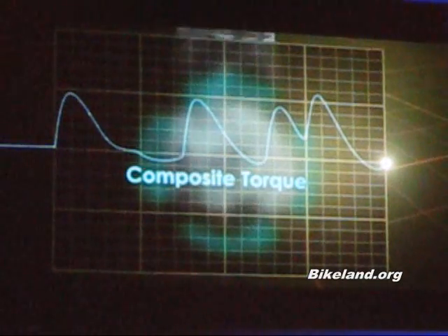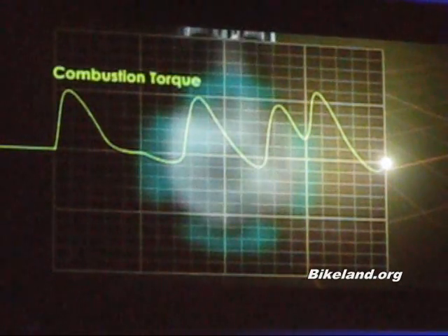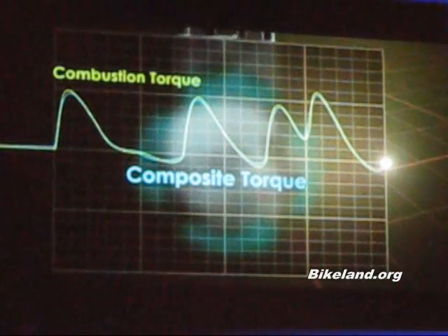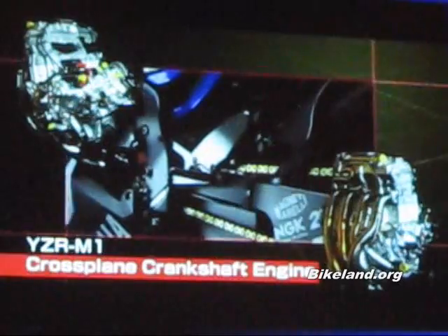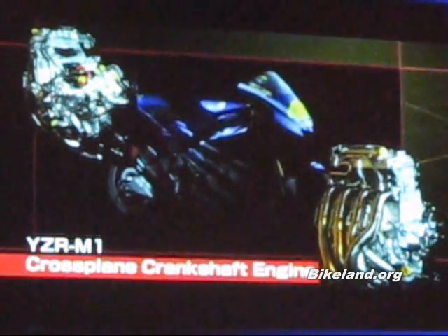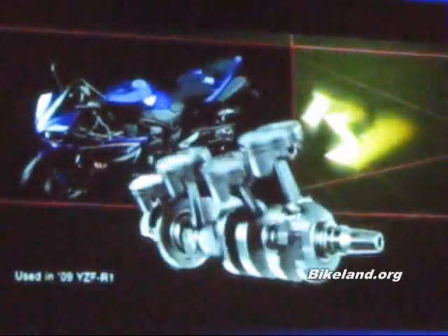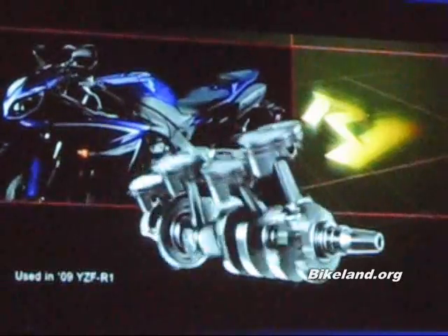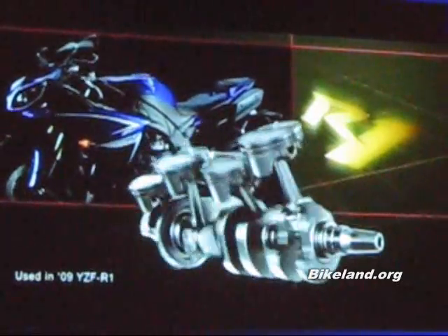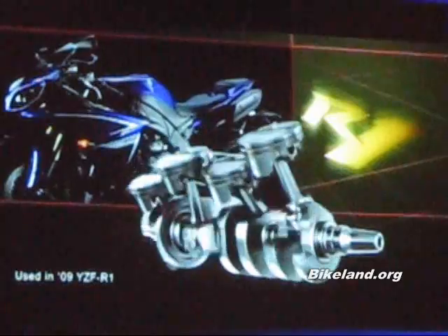In other words, the rider is able to achieve linear power delivery and traction through the operation of the throttle. With the exception of a few racing machines, no commercially available motorcycle has offered an inline four-cylinder engine with a cross-plane crankshaft. This new dimension in linear throttle action brought about through Yamaha technology is going to shift the entire paradigm of the super sports motorcycle world.